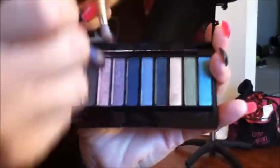Then you are going to switch over to your number 3 color, like a rosy color, and you are just going to pat that onto your eyelid. Using an eye shadow brush helps it blend better so you are not getting those harsh lines between the colors.